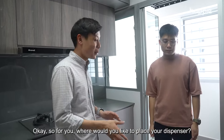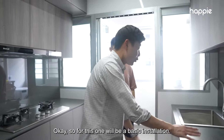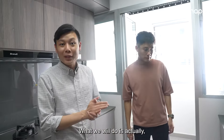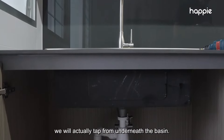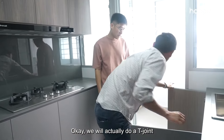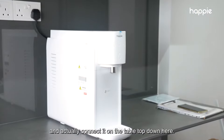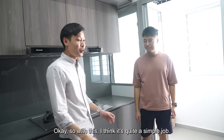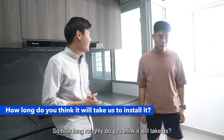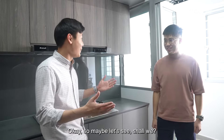So for you, where would you like to place your dispenser? Right here, in the middle of the drawer — just down here. So for this one it will be a basic installation, very simple. What we will do is tap from underneath the basin. Below there's a water point, and we will actually do a T-joint, then drill a very tiny hole and connect it on the countertop down here. I think it's quite a simple job — roughly one hour.